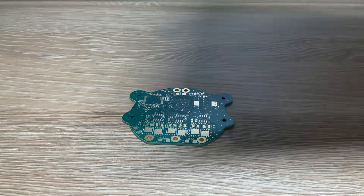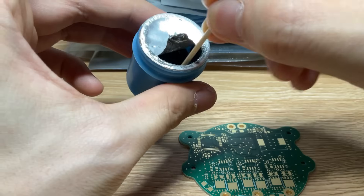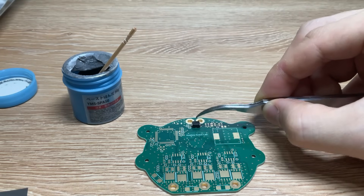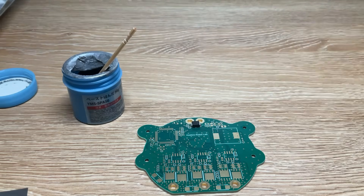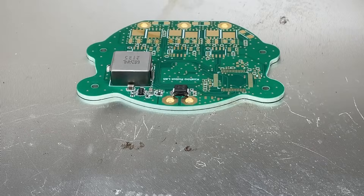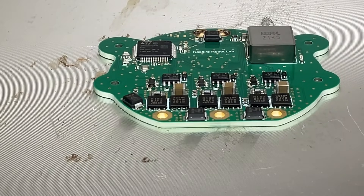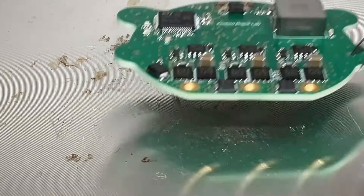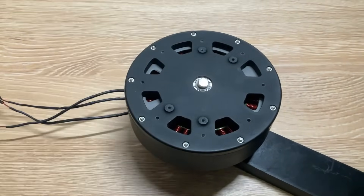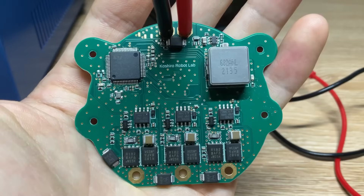Now it's time to populate the PCB with components. We apply solder paste and place the components onto the PCB, then do a reflow soldering process. I used a heat gun to attach the magnetic encoder on the back side. The rotor itself has radially oriented magnets, and the encoder detects their magnetic field orientation. And now our ESC is complete.